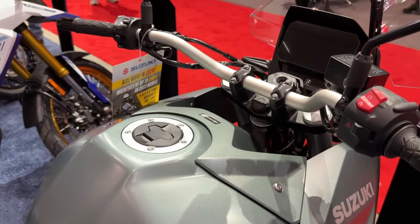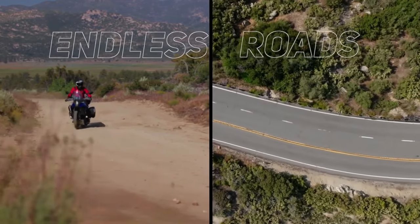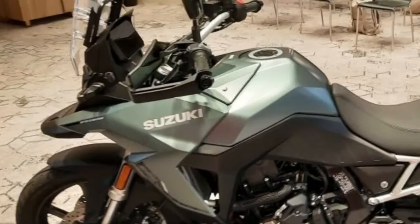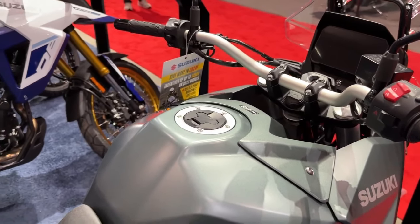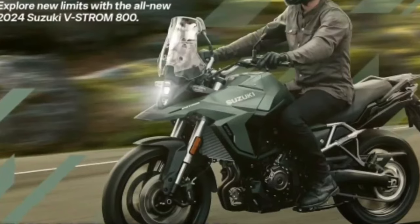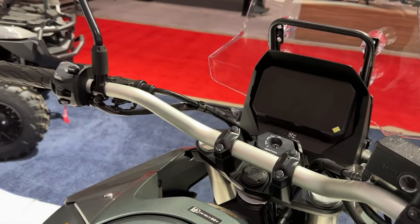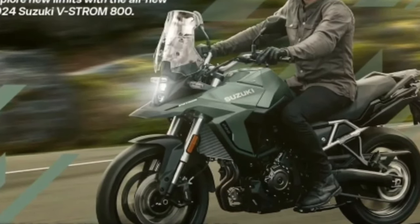All in all, the Rally Edition kit comes in at €1,299 or can be added on at purchase and fitted prior to collecting the bike. Opting for that option takes the price of the whole bike up from €11,499 to €12,999 according to Le Repair des Motors. There isn't anything stopping UK riders from achieving just the same spec — it's only the graphics that aren't listed on the UK accessory page for the mid-weight Strom, and the tires are easy enough to get after all.